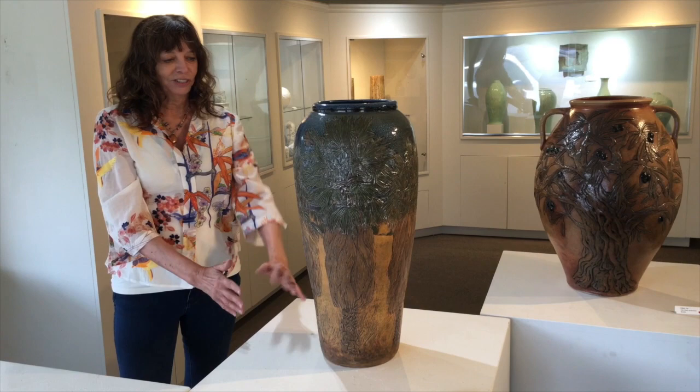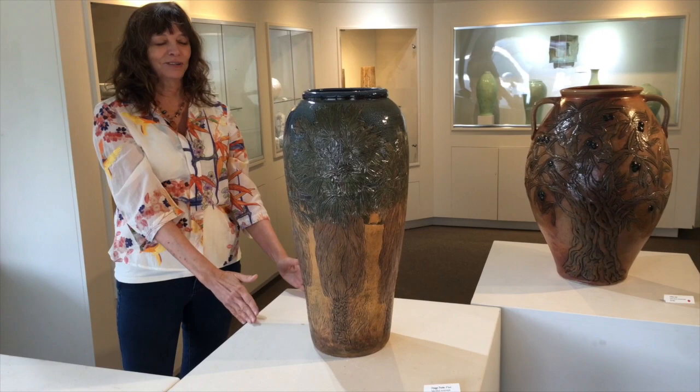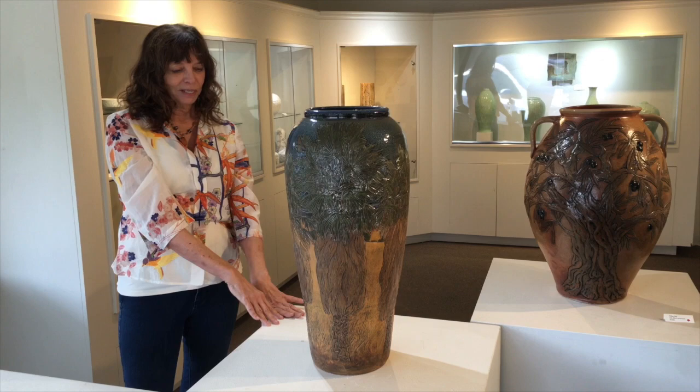It's a very sort of majestic, strong form that I really enjoy. And that's why the pot is in the same kind of form.